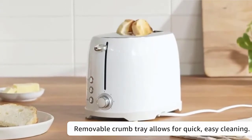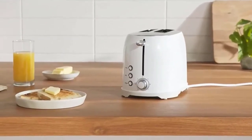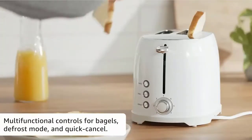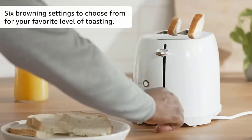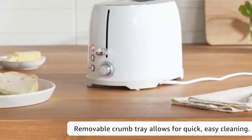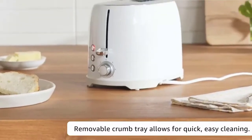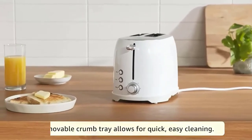Cleanup is a cinch. Crumbs end up in the crumb drawer that slides out for easy removal. Like all Infiniti products, the Long Slot Toaster offers a free downloadable app. The Zwilling Culinary World app QR code on the product packaging fires up the app so you can search a database of original recipes. The Long Toaster Black features two extra-long slots designed so that each can accommodate two standard bread slices or one long artisanal style bread slice. Check the description for details and prices.